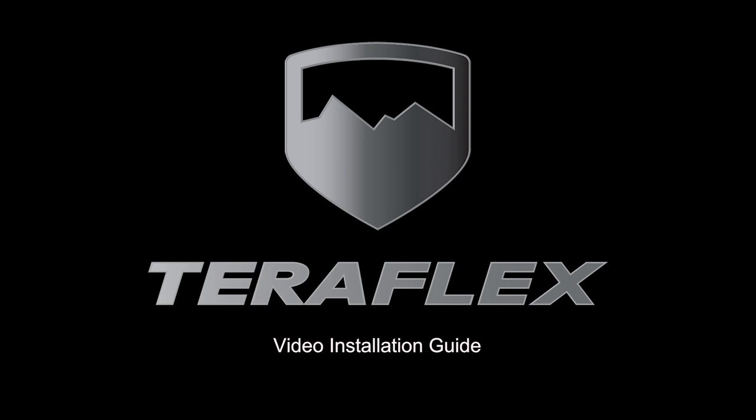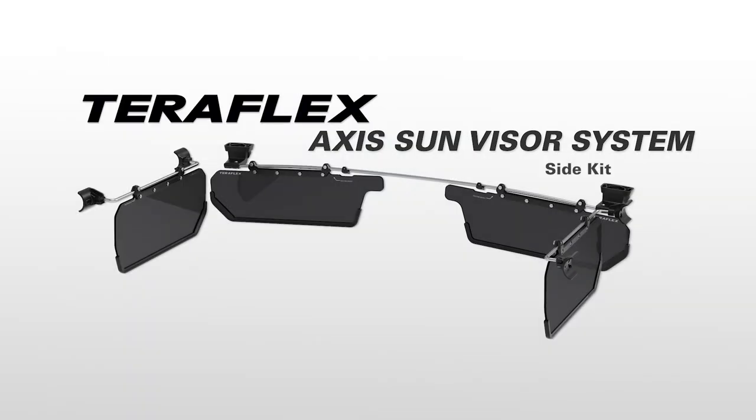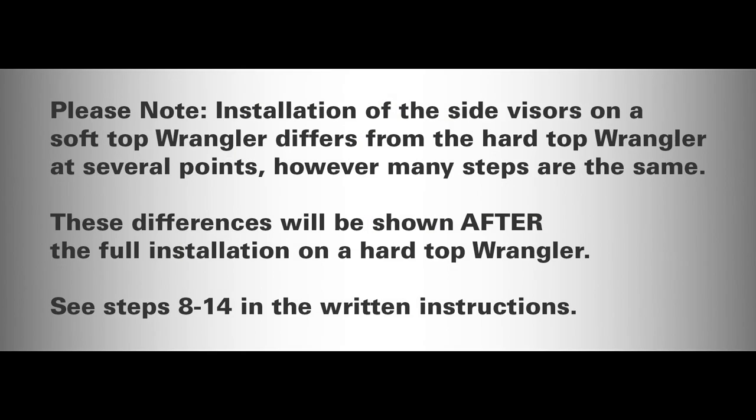This is the video installation guide for the TeraFlex Access Sun Visor Side Kit. Please note, installation of the side visors on a soft top Wrangler differs from the hard top Wrangler at several points. However, many steps are the same. These differences will be shown after the full installation on a hard top Wrangler. See steps 8 through 14 in the written instructions.